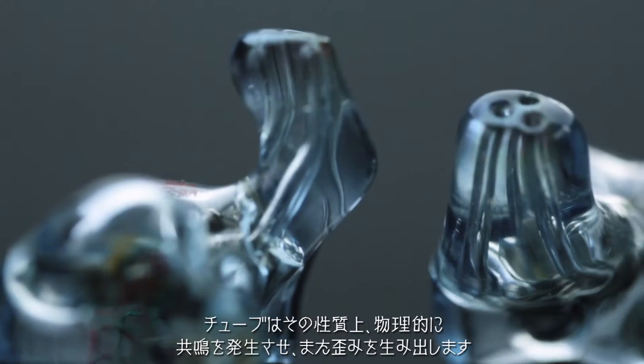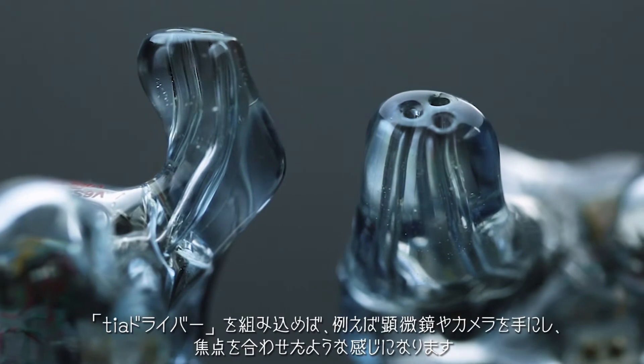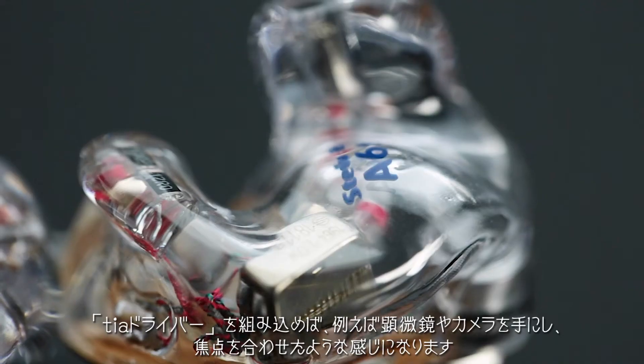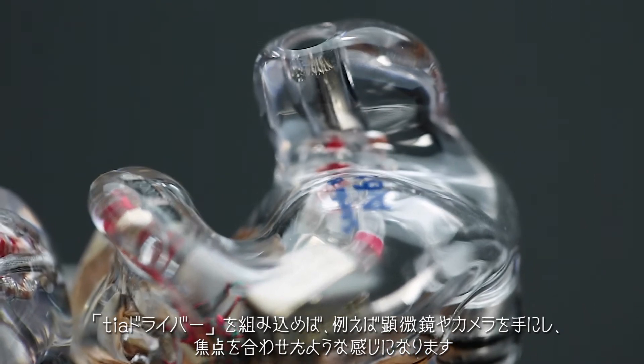Tubes by their nature — just the physics — cause tube resonance and distortion. With the TIA drivers implemented, it's kind of like getting that microscope to focus, or getting the camera to focus.